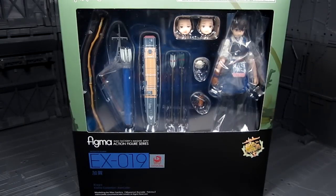Hi guys, my name is Smith. This is going to be a review for Figma number 19, and in particular we're taking a look at Kaga from the Kantai Collection, where you have the battleship girls.